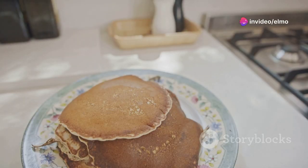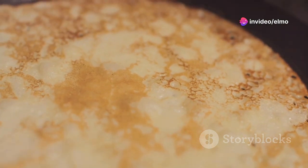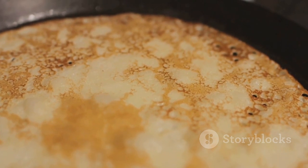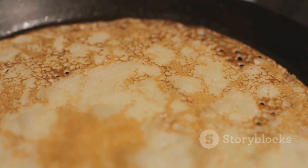Hey there! Are you ready to turn your breakfast into a fluffy, delicious adventure? Well, buckle up because today I'm going to show you how to make the perfect pancakes that are not just good — they're super fluffy and absolutely scrumptious.